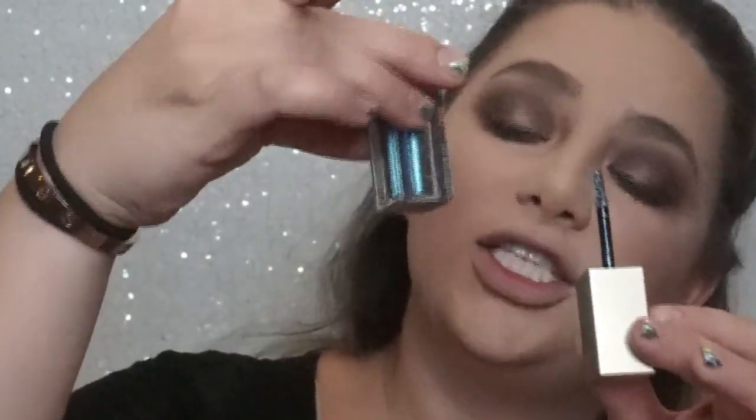Just going to add a little brush and get a little bit of this Stila glitter eyeshadow.